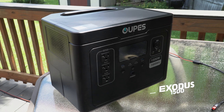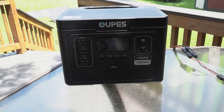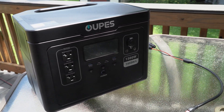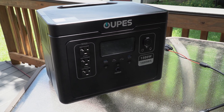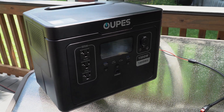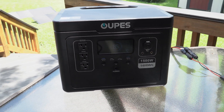This is the Exodus 1500. Unique to the Exodus line, while it can take 480 watts of solar, it can only take in 30 volts, which means if I were to wire it with two 240-watt panels in series, I would be exceeding the maximum voltage input. Therefore, to get 480 watts into the 1500, I need to wire it in parallel. Let's talk about how to do that.